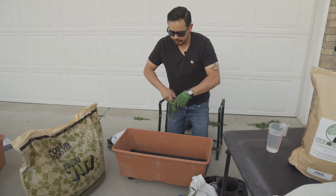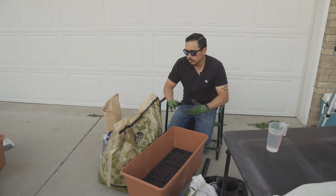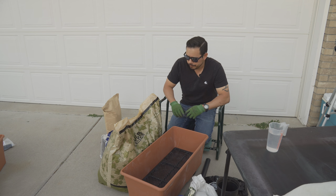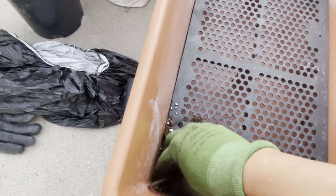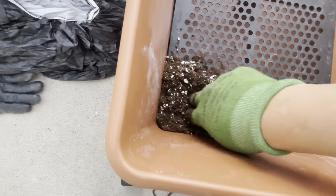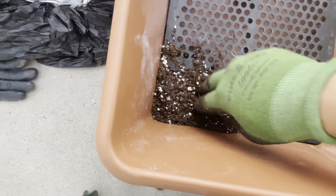The first thing I'm going to do is get my soil and fill the wick areas. I'll leave all the ingredients and setup details in the link below so you can follow along or try the system out. I'm pressing the soil down nice and tight to make sure the wick is solid. I don't want a loose wick because then it won't pull that moisture up through the system.